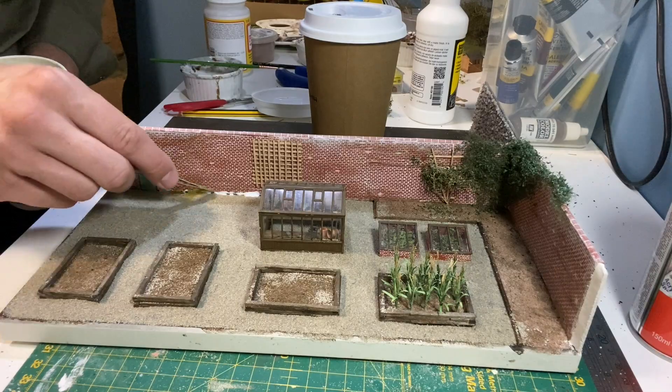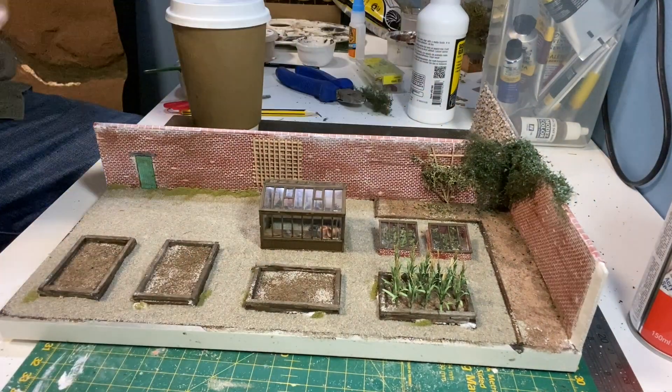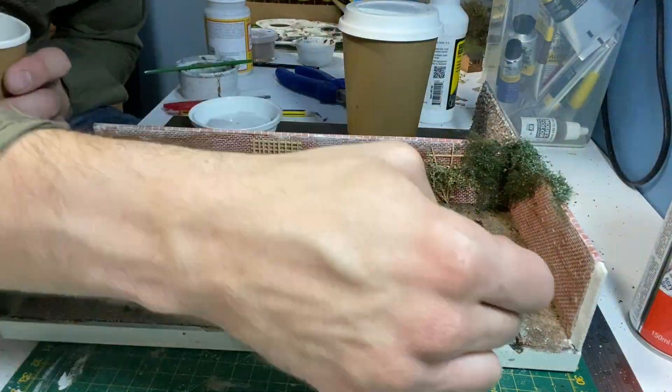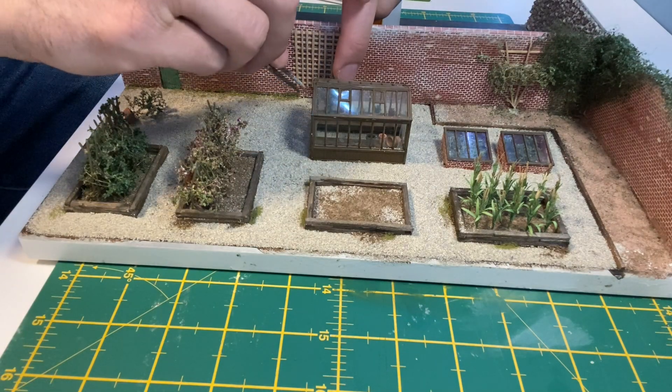When that's dry I'm adding a first layer of moss and weeds around the edges. The excess is hoovered up before I start gluing down some of the pot plants.